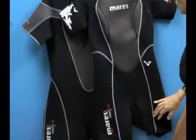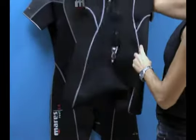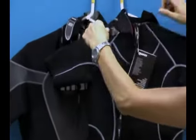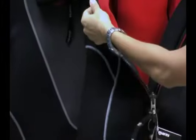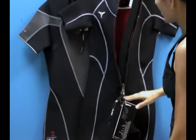It's got a flat lock stitch throughout the entire suit — it's a really durable seam. Let's take a look at the back of the suit. We have a great custom closure around the neck. All you have to do is grab this plastic tab here and peel it open, and you can adjust this based on the size of your neck. You have a great long zipper, which means it's really easy to get in and out of this suit.